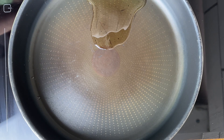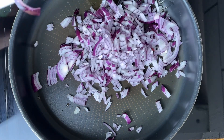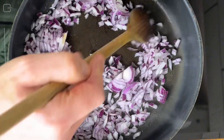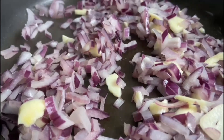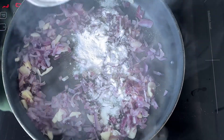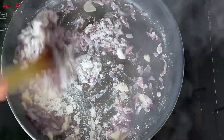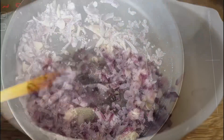Place a large saucepan onto a medium heat, add in the rest of the oil, followed by the onions, and cook for around two to three minutes. Now add in the garlic and cook for a further minute. Next, sprinkle the flour over the onions and garlic and give everything a good mix until combined. Once mixed, set aside in a clean bowl.